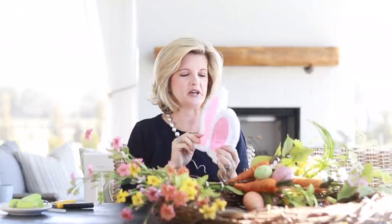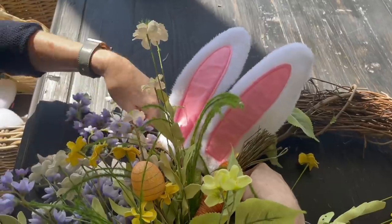I found this really cute spring wreath accessory — little bunny ears that already came wired — and I'm going to add it just to the top and nestle it a little bit under the flowers.